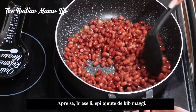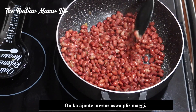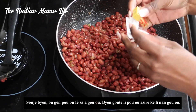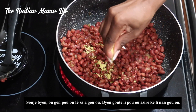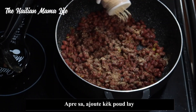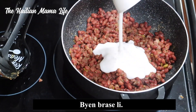Stir it up a bit, then add two Maggi cubes — you can add less or more. Remember, you have to make this to your liking, just like everything else I cook on this channel. Make sure to taste along the way. Next, add some garlic powder, then one cup of coconut milk, and be sure to stir that as well.